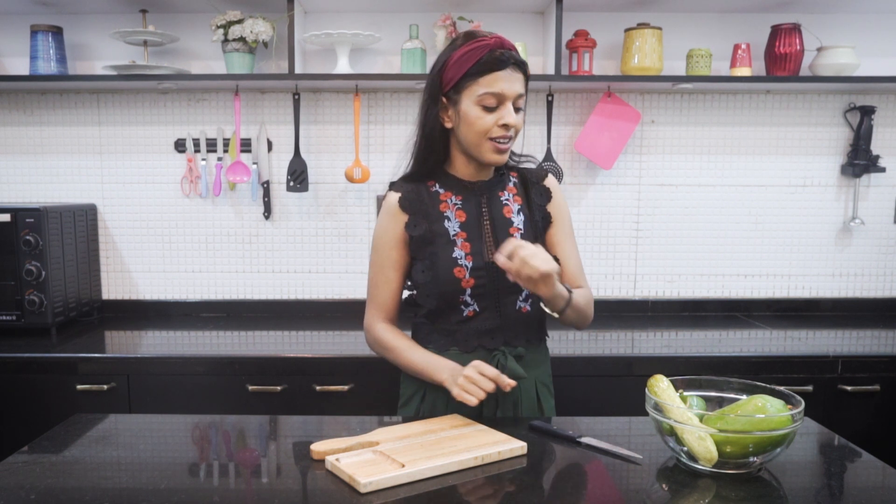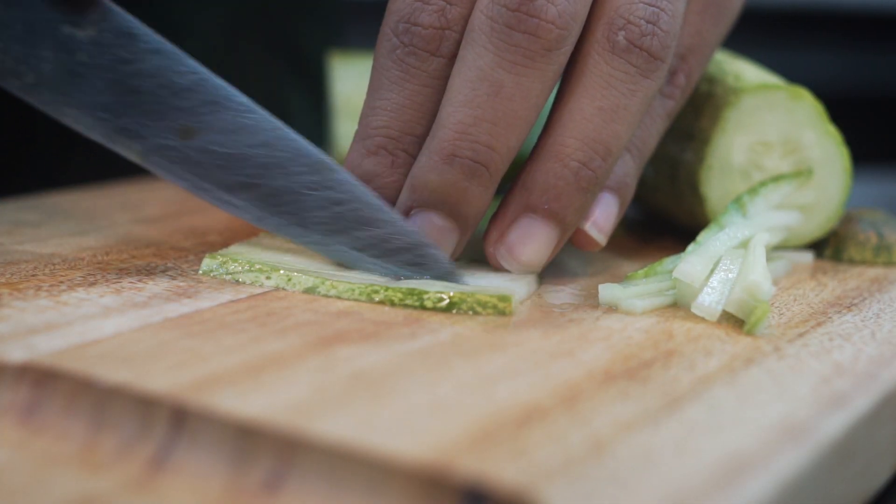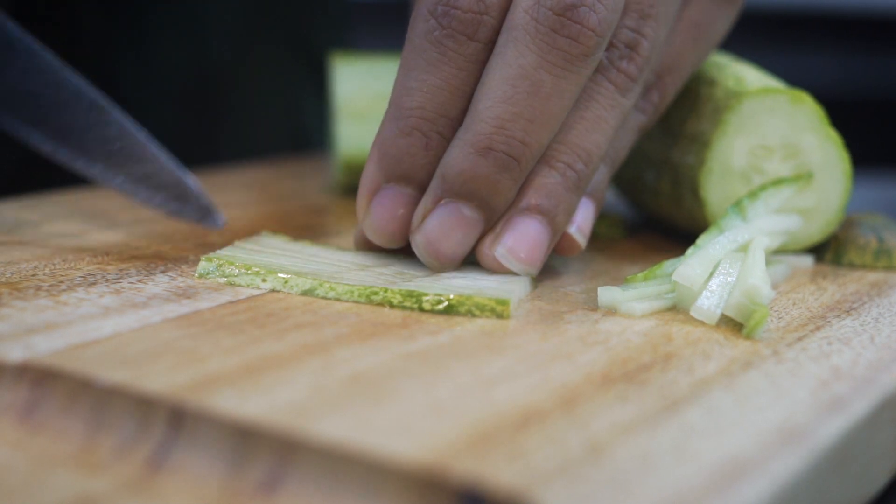Alright guys, now that all our vegetables are nicely cleaned, safe and hygienic, let's start chopping our vegetables. We have to cut all our vegetables into thin strips like this. Now that the vegetables are all chopped up, let's go on to making the dip or the dressing for our Vietnamese spring rolls.